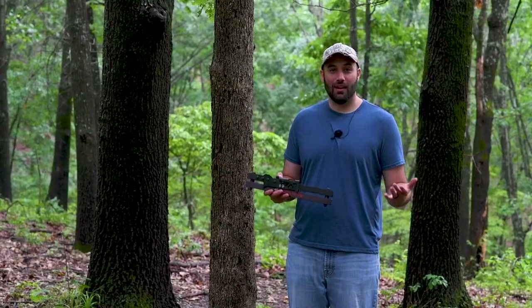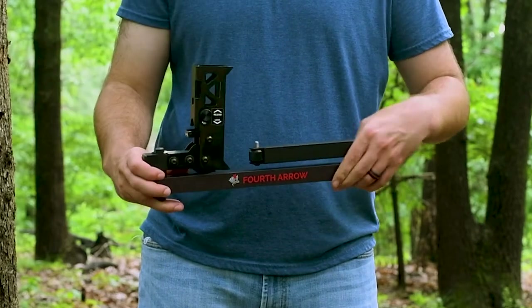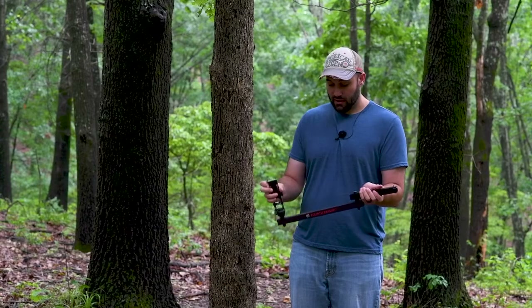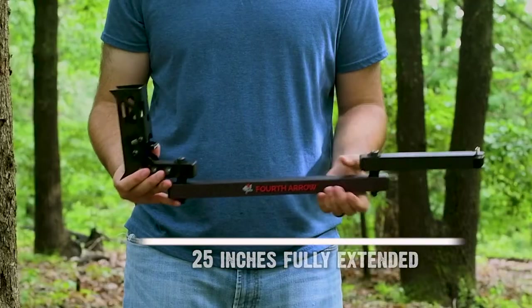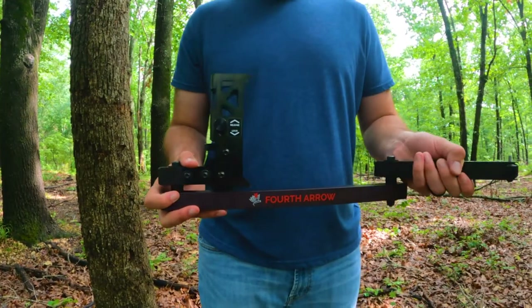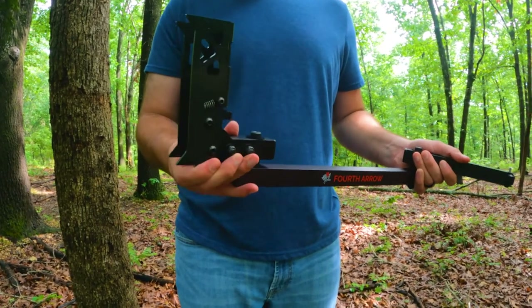You may be thinking, where is the base? Well, there's a button here and you release it and that base flips right up. The arm unfolds and now you've got 25 inches of arm that has two joints that you can very easily swivel around and get all the angles during your hunt.